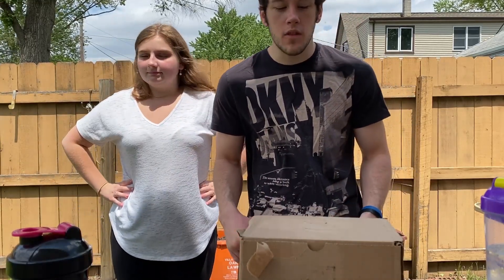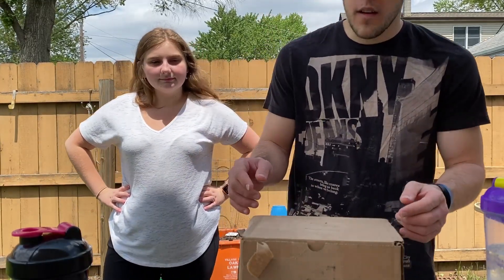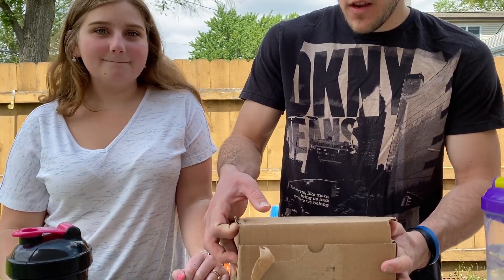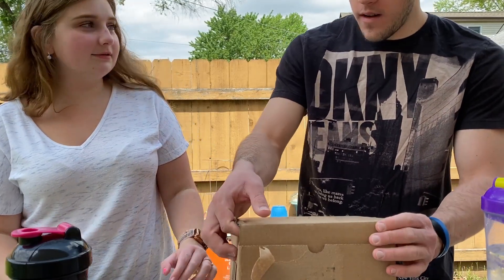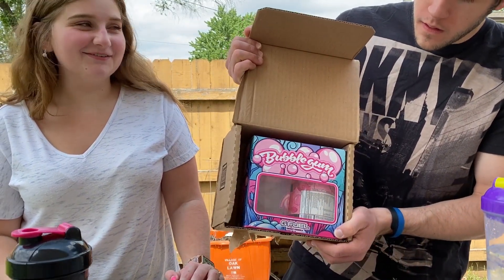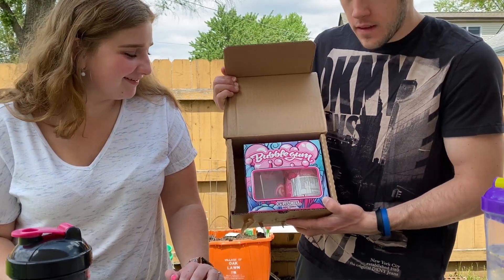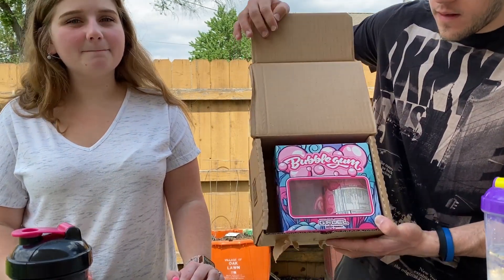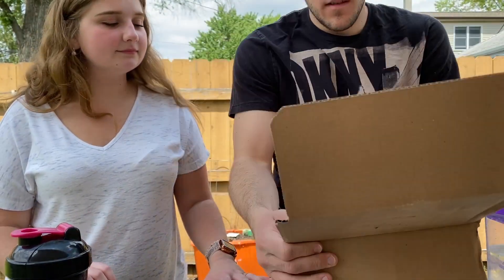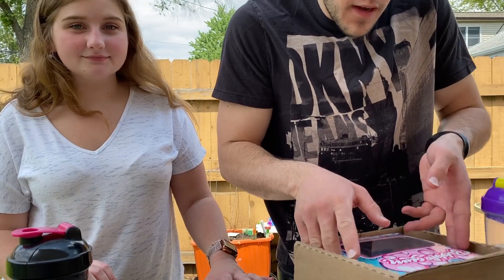So now we finally get to unbox it and get a first taste. I already took my label off and the tape, so let's get a look here. There we go — that is the Bubblegum collector's box. I've never gotten a collector's box from G Fuel; this is my first time.